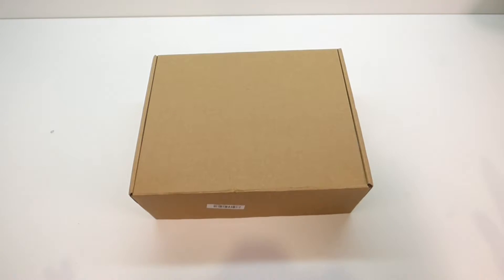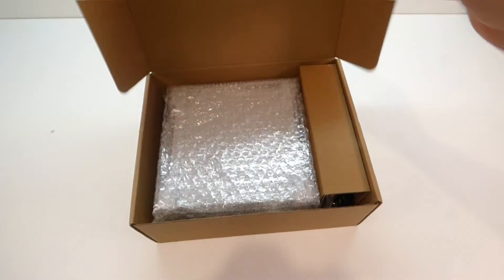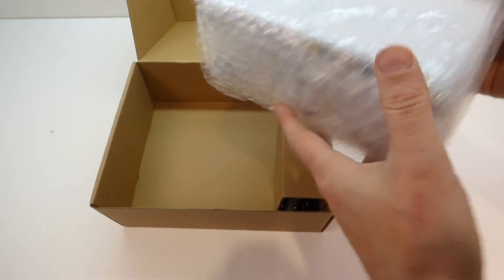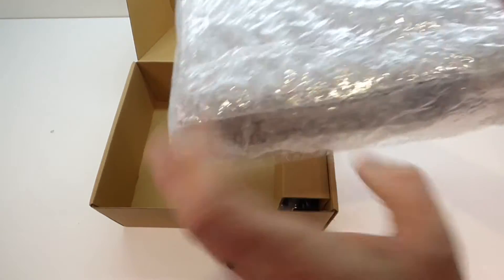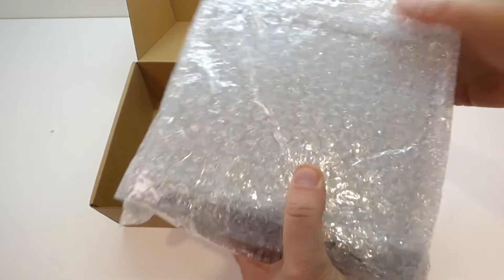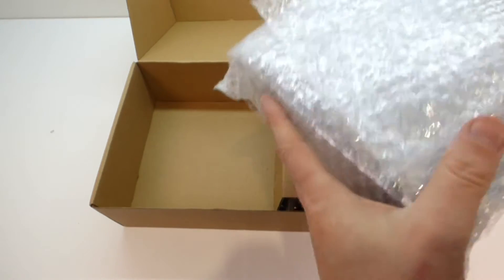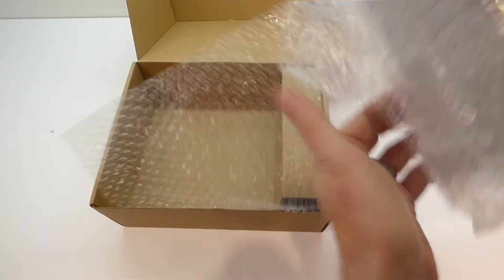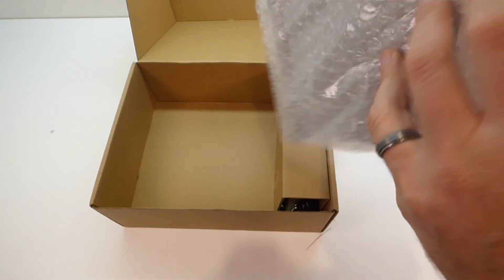It's brown box time! In today's brown box we have got a new toy for the workshop. What we have here is a rather unassuming white plastic box, but it is actually a piece of test equipment which I'm going to be using in my workshop. We have a kit called the KMUN FY6900 function generator, signal generator.